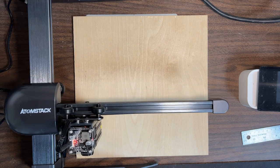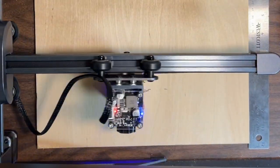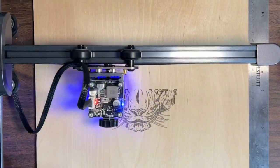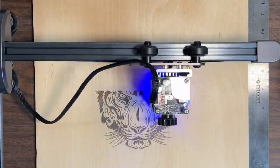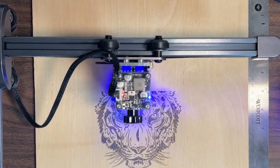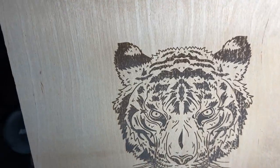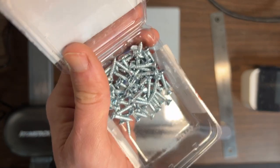Now we're going to move on to bigger, more intricate designs. I decided to go with this tiger head, and we'll see how it looks. I think that came out wonderful. That is a piece of quarter-inch birch plywood, by the way.